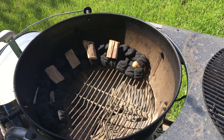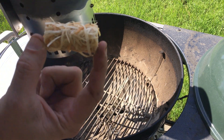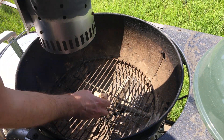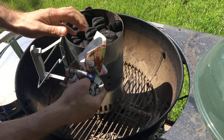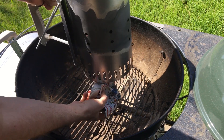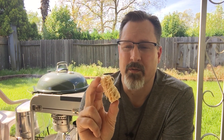I also used this with my chimney. I have to say it doesn't perform any better than just shoving a couple pieces of crumpled up newspaper under your chimney to get it started, but it does the job. So when it comes to the chimney, go with the newspaper, not this. But for the minion method and the snake method, it's a great way to start your coals.